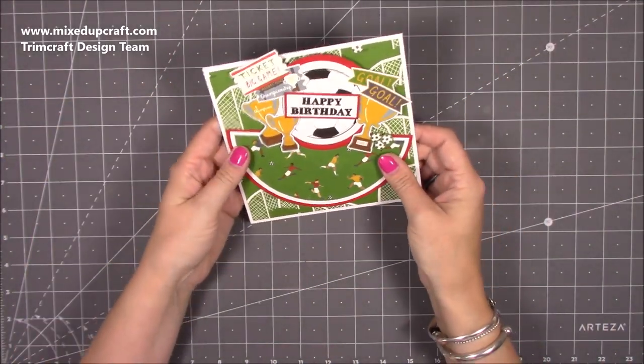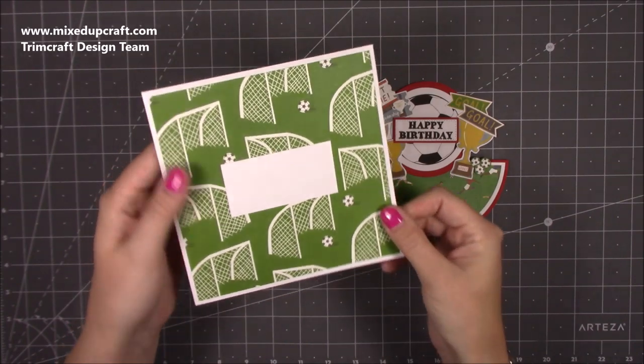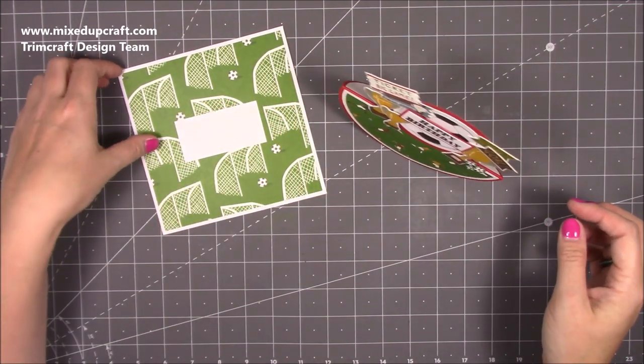It fits nicely into a six by six envelope and I've just decorated the front of a plain six by six envelope with some matching pattern paper. I just think it's really really fun, so let me show you how to make this one.